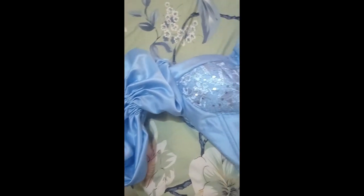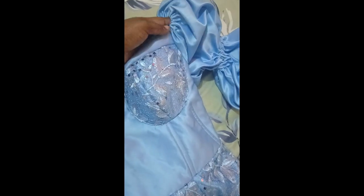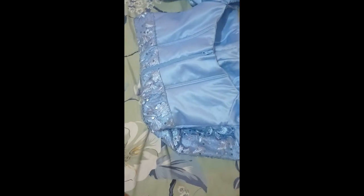Both sleeves have been attached now. This is our full dress — you can see how beautiful it is. Give this a try and let's see what you come up with. Kindly like, comment, and subscribe to our channel so that you get notified anytime we upload new content. Thanks for watching — see you in the next one, bye!